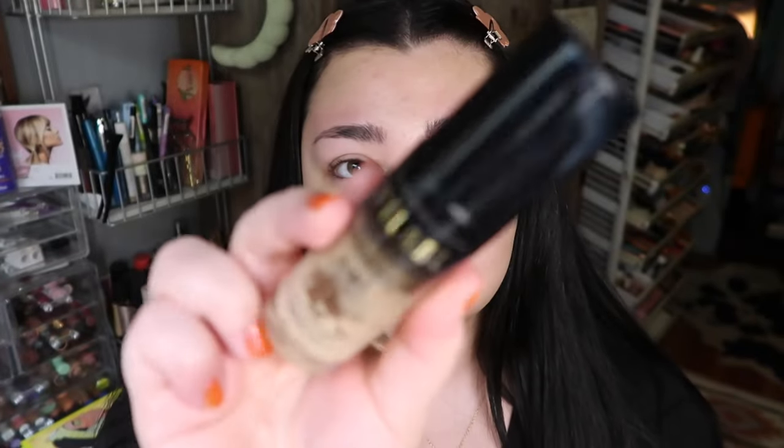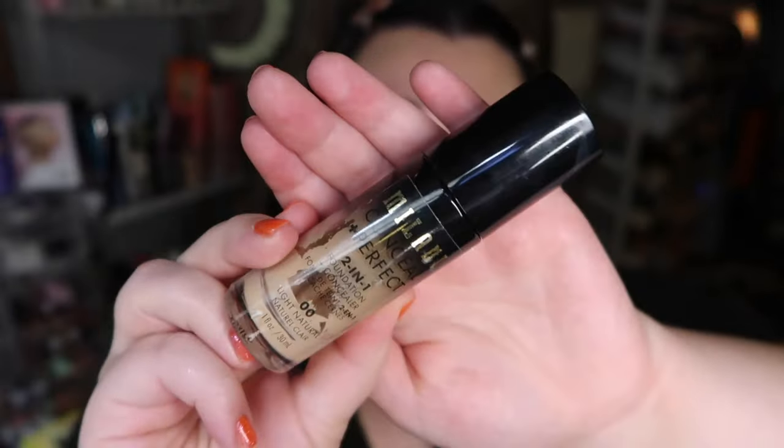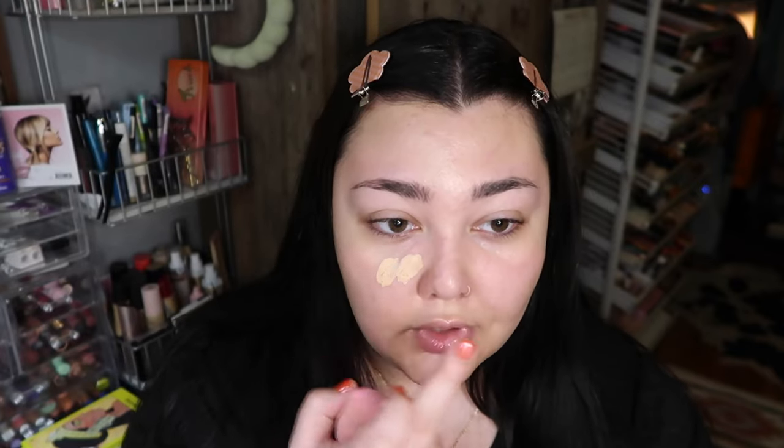I'm gonna use the Milani Conceal and Perfect foundation — I'm almost out of this one and need to get a new one, but I think I'm gonna use it. I'll go ahead and dot it all over the face.